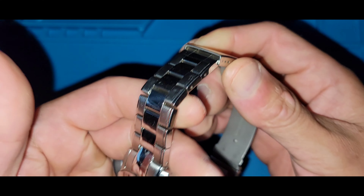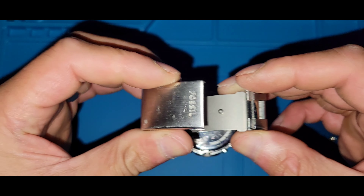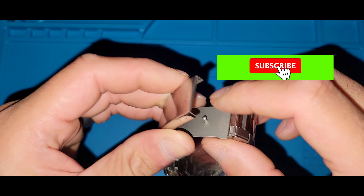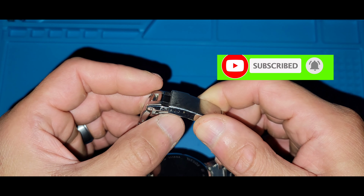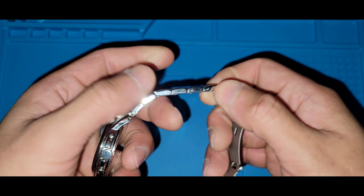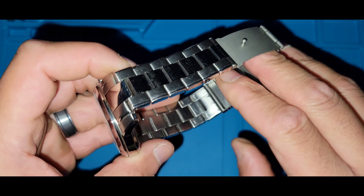As you can see, it's a solid stainless steel case and bracelet with a quick deployment — it's a stamped clasp with a total of three micro-adjusters.